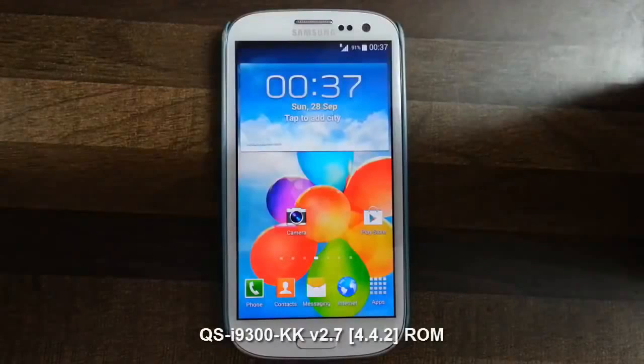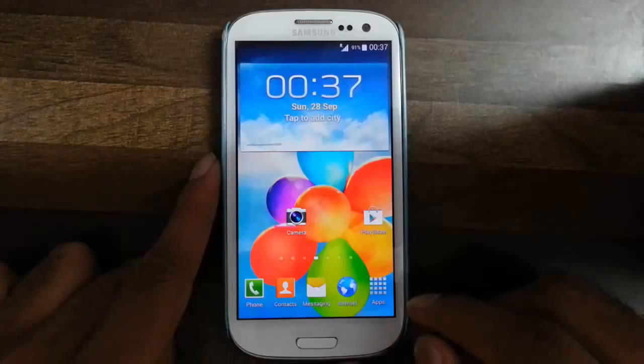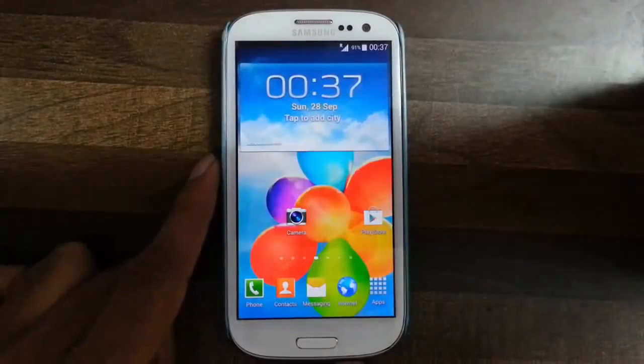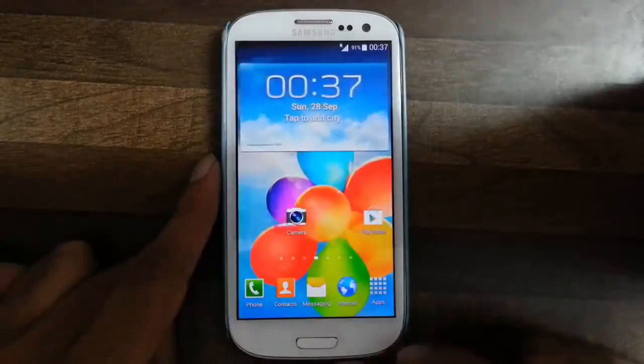Hello YouTube. In this video I am going to show you a full review of a ROM which is QSI9300, for Samsung Galaxy S3 i9300. If you ask me which is my favorite, most stable and battery friendly ROM, I will say this is the ROM you are looking for.